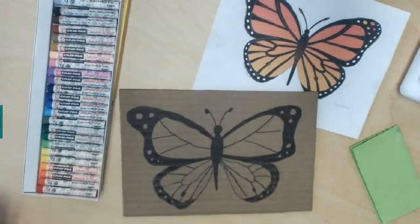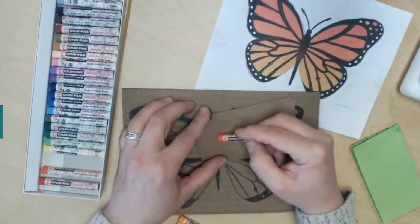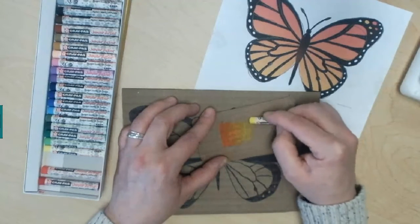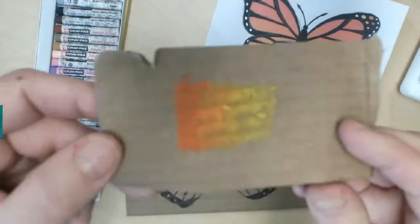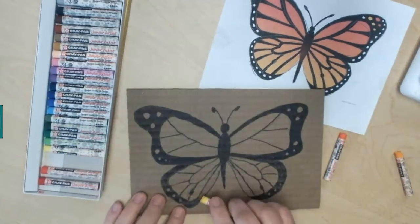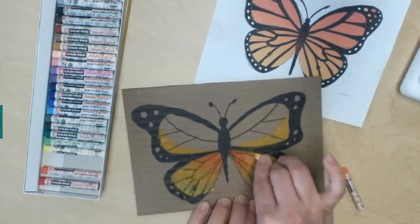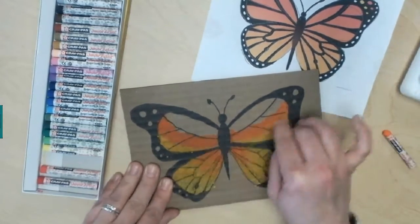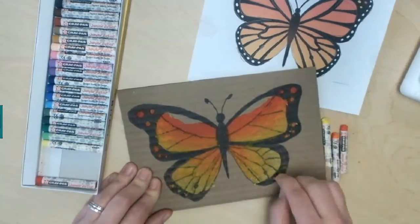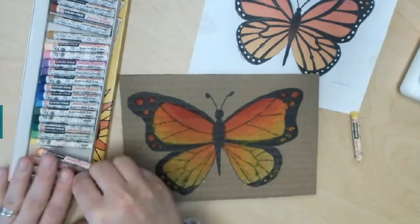Now I'm going to start my oil pastel. I'm going to choose the colors I want, which are warm colors — red, orange, and yellow — and I'm going to practice on a scrap piece of cardboard just to make sure the colors blend well together and to get the blending down before I go on to my final. In order to blend these oil pastels, you have to overlap them and take one of the pastels and smudge one color into the next one. After I blend with the oil pastel, I'll use my ring finger to get rid of any crumbs and make sure it's all blended together.